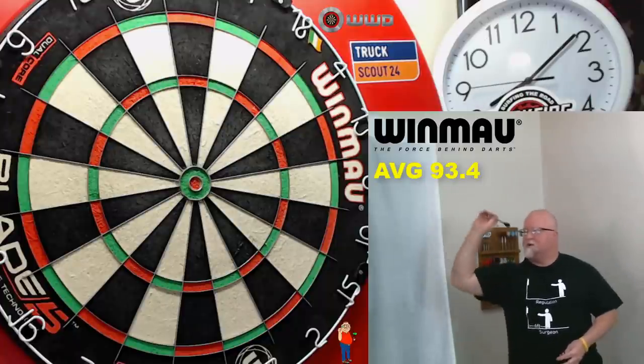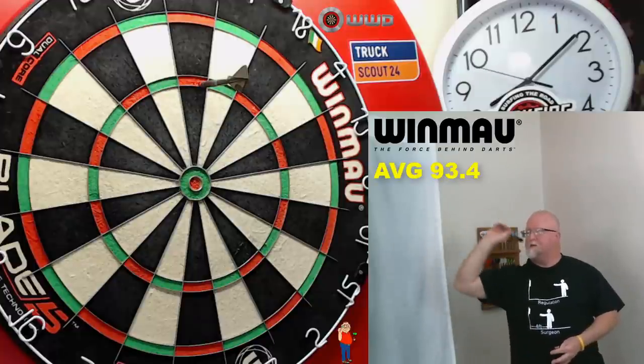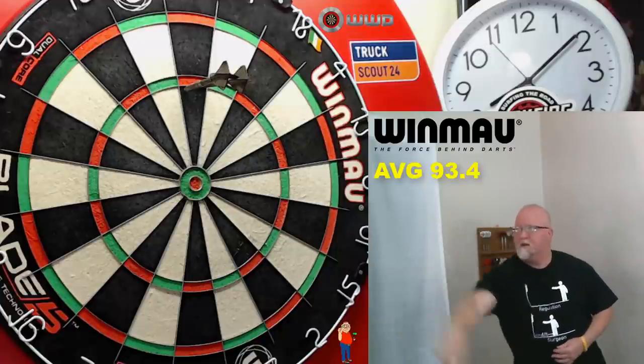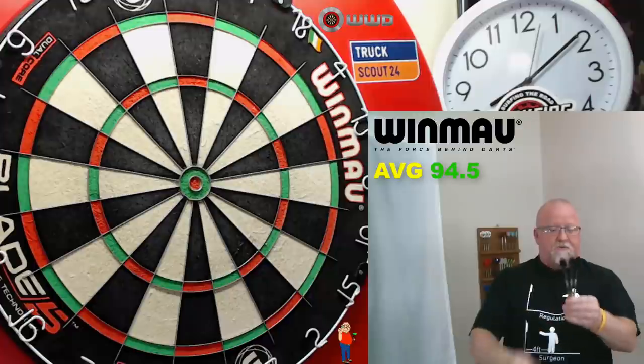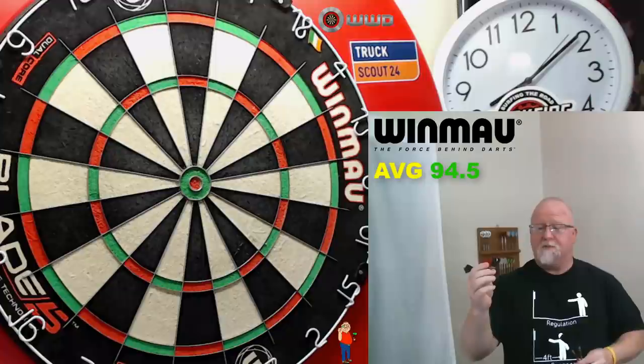I think this is my last throw. The majority of those darts flew extremely straight. Love these darts. I like that scallop in the middle — you get a very consistent grip each and every time. There's no question about where you grip the barrels.